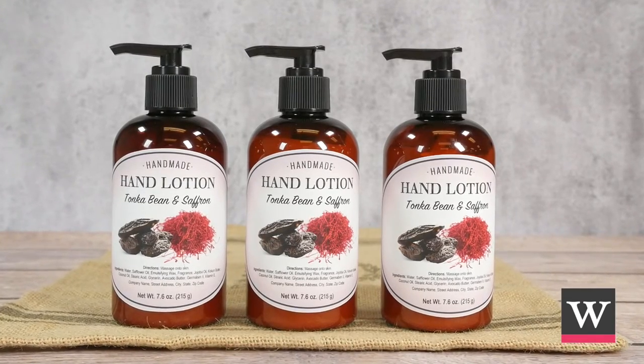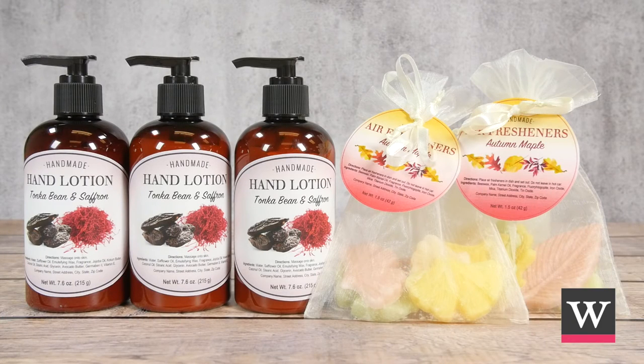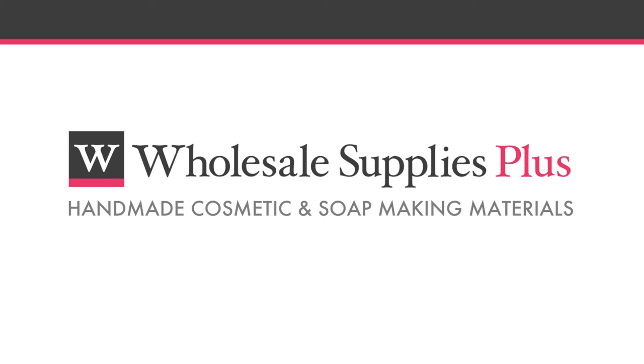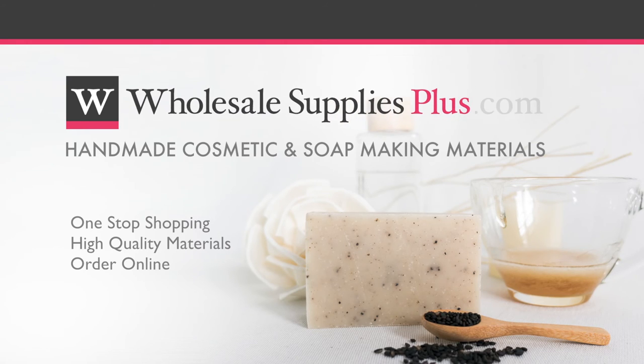Share your tonka bean and saffron hand lotion with others by adding it to your fall or winter product line. Brought to you by Wholesale Supplies Plus, your one-stop shopping destination for quality cosmetic and soap making materials. For more information or to purchase online, visit WholesaleSuppliesPlus.com.